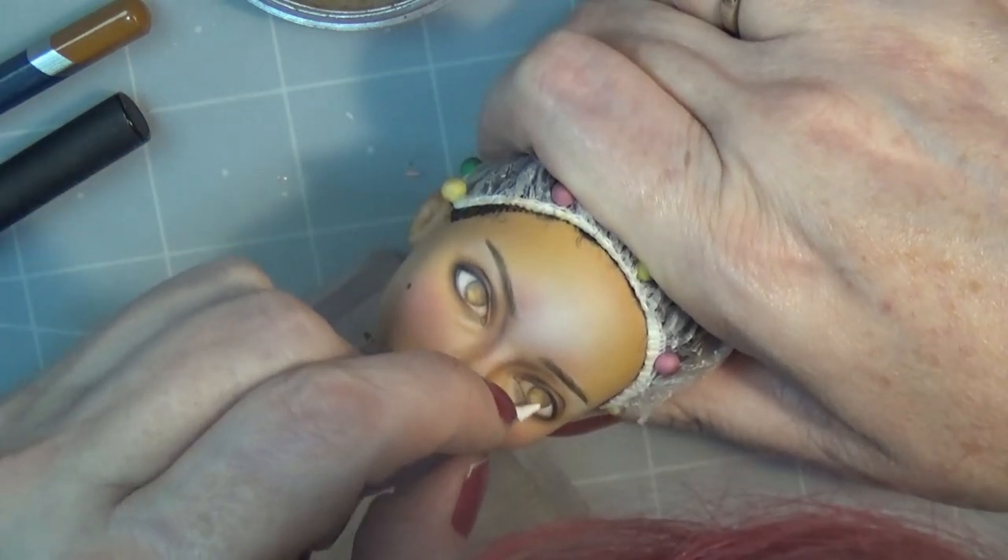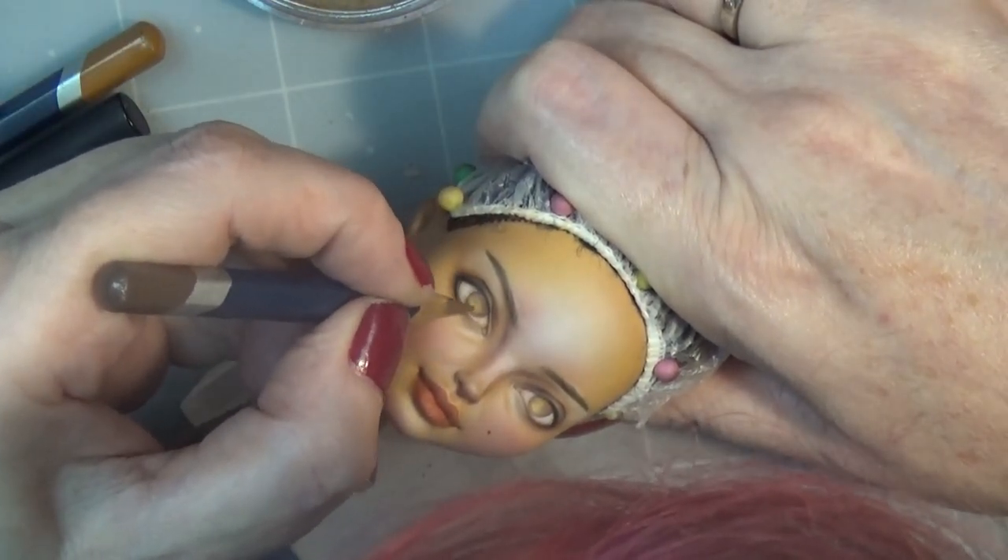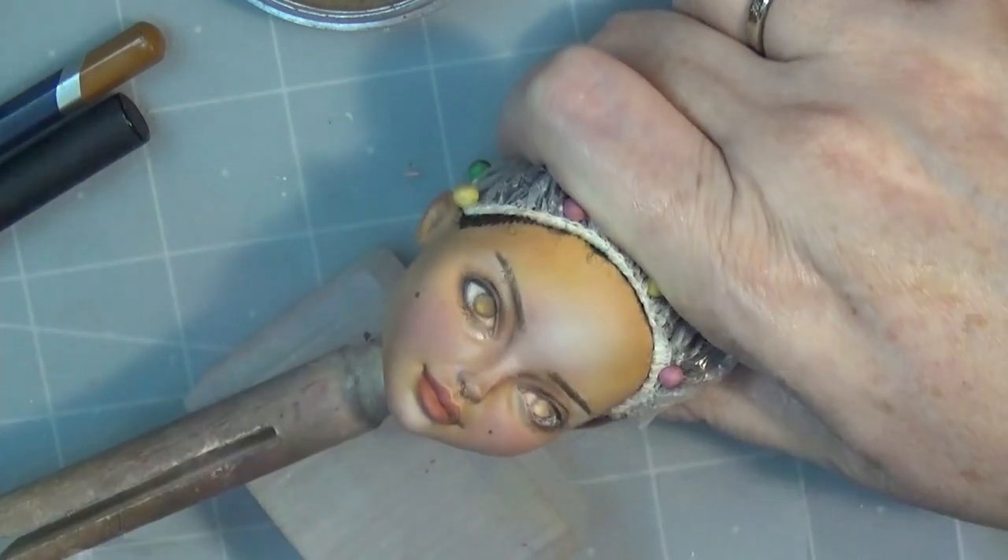Once I have the shape and the brown shaded in, then I blend it out with sort of a light brown or yellow-brown.